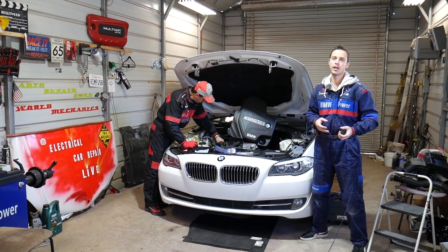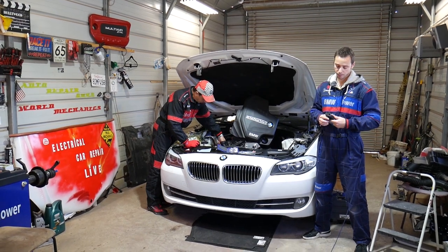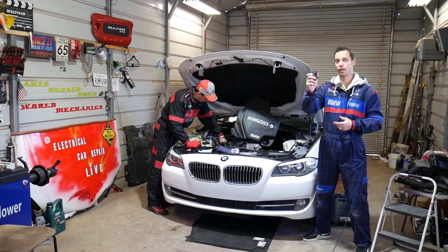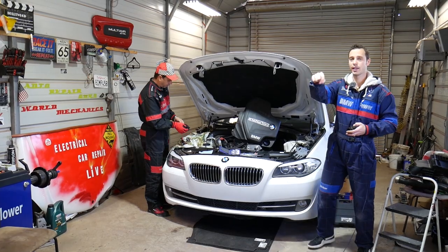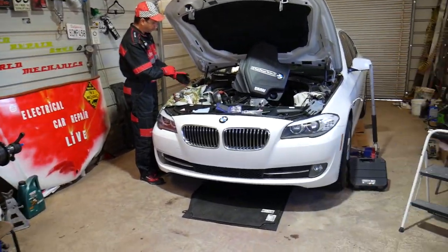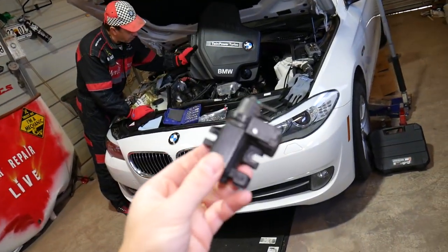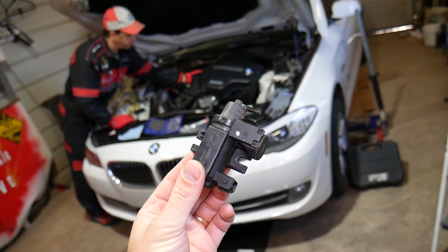All we need in return — please subscribe to the channel and like the video. Hopefully you'll find the information helpful. If you need to buy a new part or any of the tools we use in the videos, you can find the links in the description below. We have a 2013 BMW 528i that we'll demonstrate on, but it should work on different engines as well.